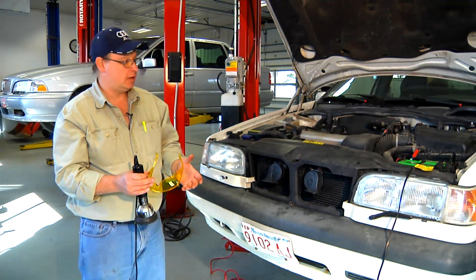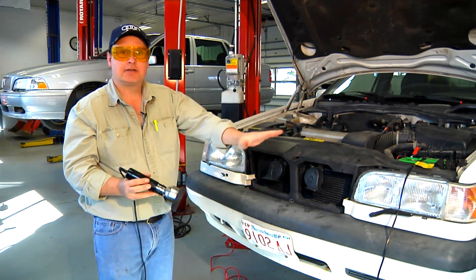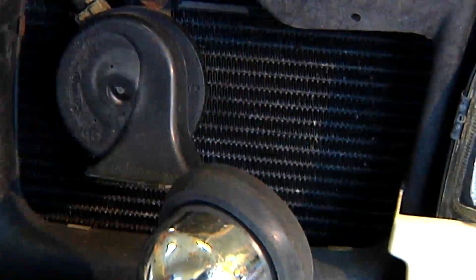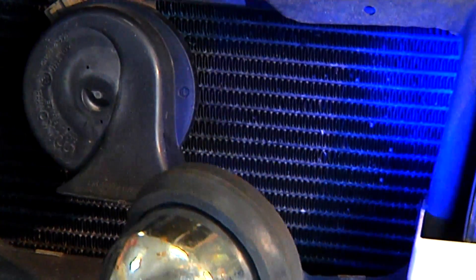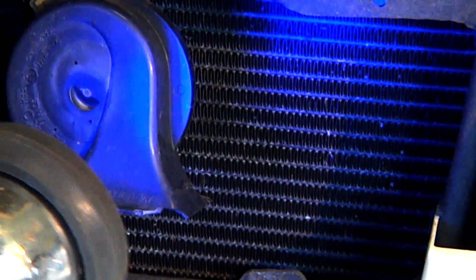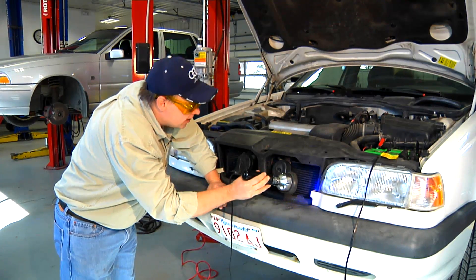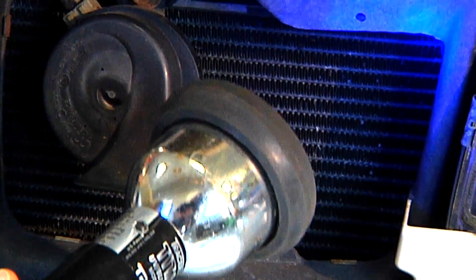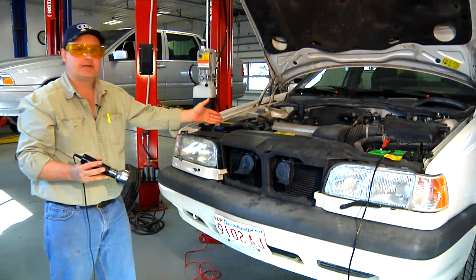We've already introduced diagnostic dye into this air conditioning system. The procedure is to put on your glasses and scan the entire system with your ultraviolet light. Start at the condenser and move back and forth in an orderly fashion. Typically on air conditioning systems it's going to be a small leak, so you'll have to look closely and carefully at the ends of the AC condenser, all the AC lines, as well as the air conditioning pump.